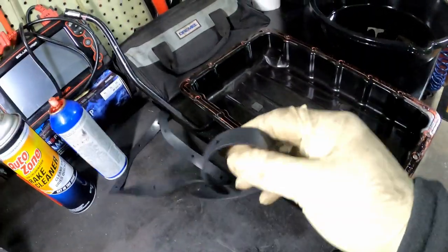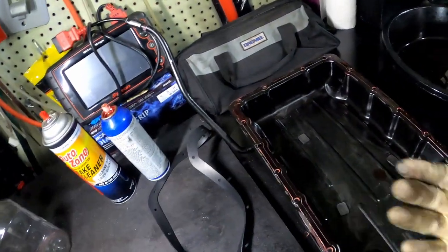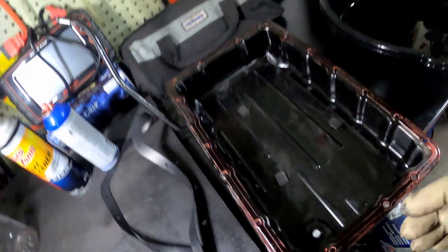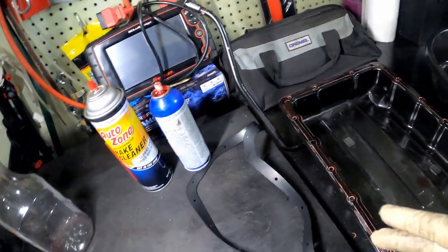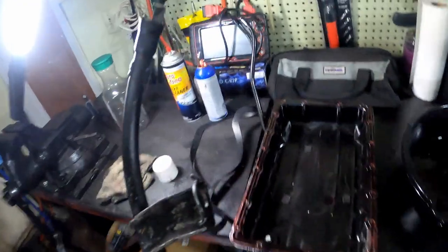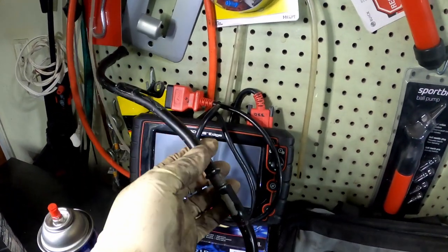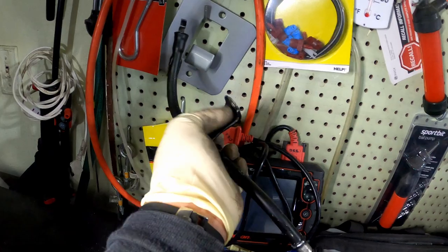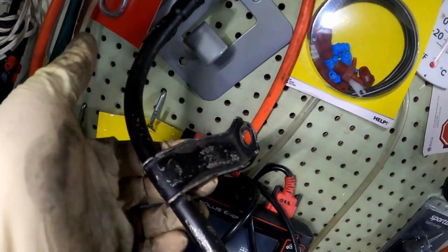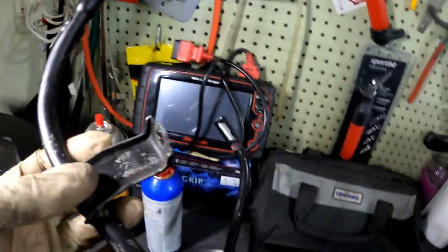Once you put the gasket on, let it sit for a couple minutes because it's going to get tacky, and then put it back on the engine block the same way you took it off. I wanted to show you this piece — remember I was saying it's a two-piece? This is what it would look like if it was in a car, just like this. And that bolt that I was telling you about was right here — see, that's the bracket. So if you follow this from up top all the way down, that's what I was referring to when I said it's basically like a two-piece.